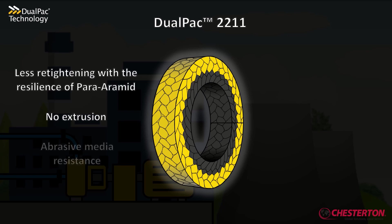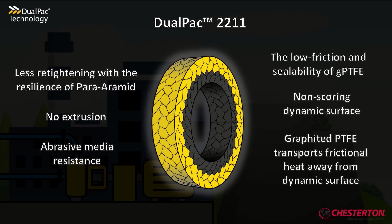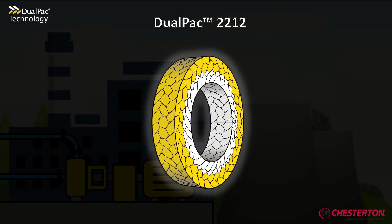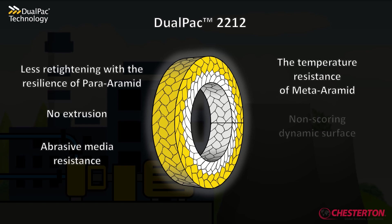Style 2211 combines the resiliency and strength of para-aramite with the low friction, sealability, and thermal conductivity of graphite and PTFE. Style 2212 combines the resiliency and strength of para-aramite with the temperature resistance and shaft friendliness of meta-aramite.